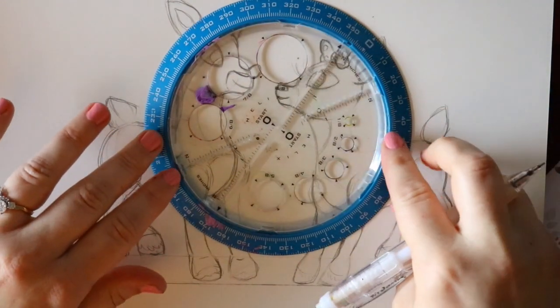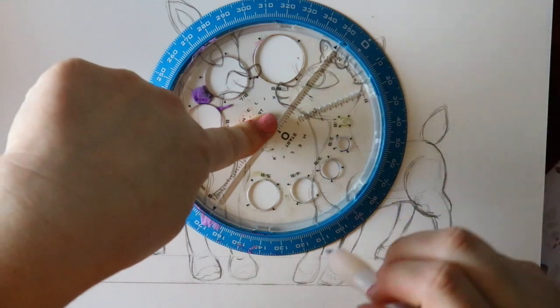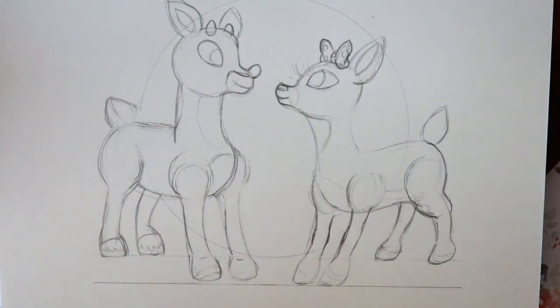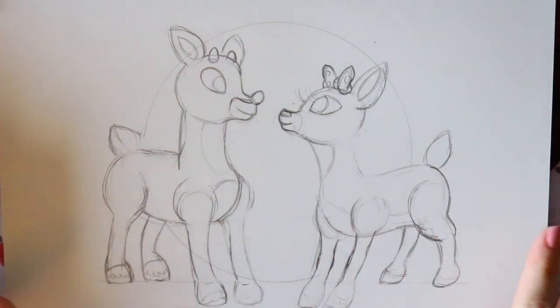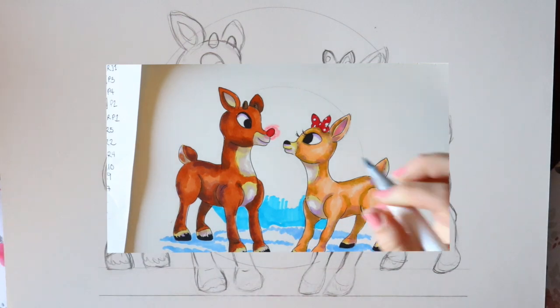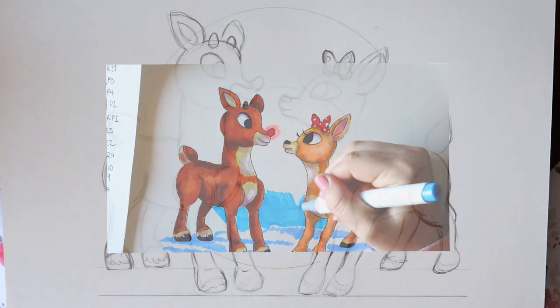For fun, you could draw a cute little winter scene using a protractor, or draw a heart in between the two — make it super cute! This concludes drawing Clarice and Rudolph. In a separate video I'm going to teach you how to color them. Lining is also a big thing, so I'm going to go ahead and line and color them in another video.